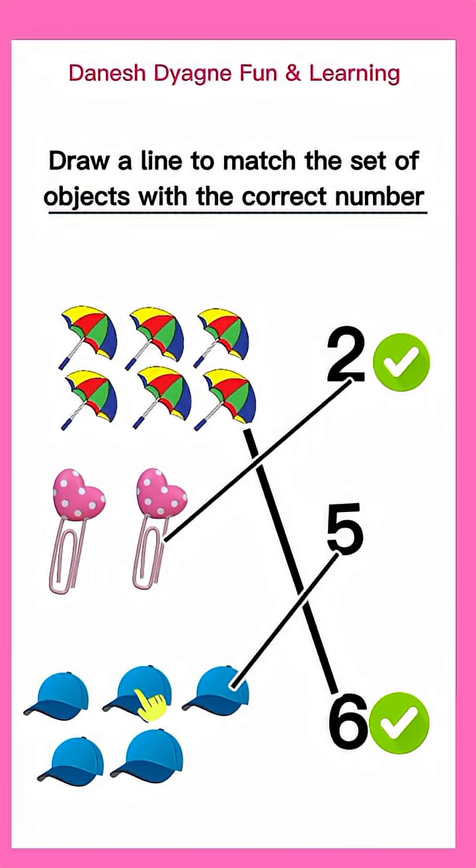One, two, three, four, five. Great job! Good job! I'll see you next time.